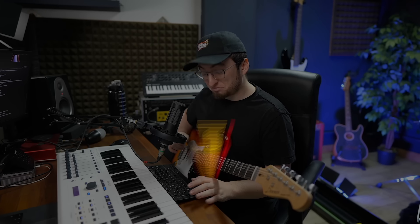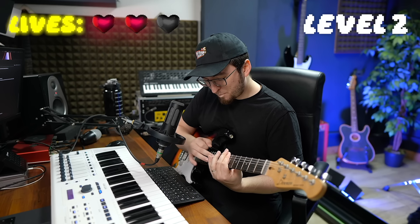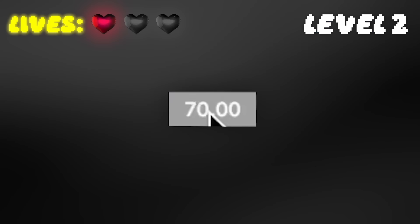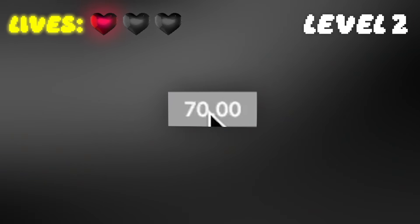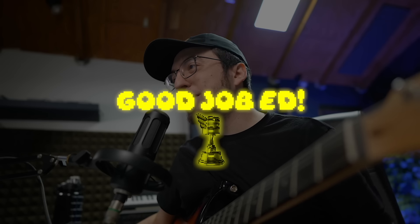Now we just got to go from 60 BPM to like 90 — I'm never going to do this. We're at 61, let's go to 70. It's up — dammit. 80 BPM. That was 80. Should we try 90? I don't know. I'm pretty scared.